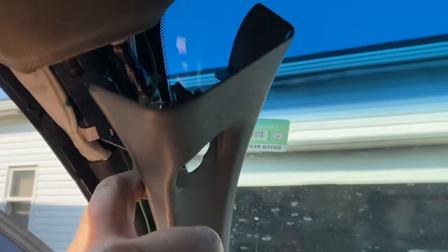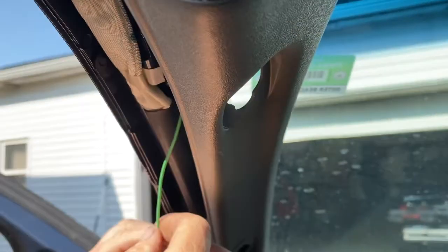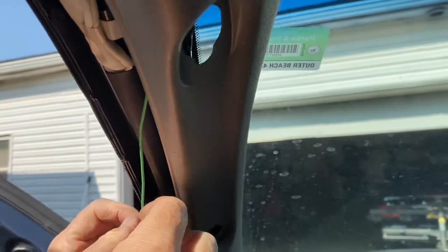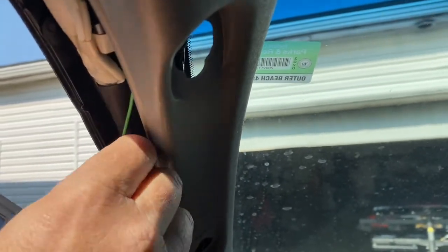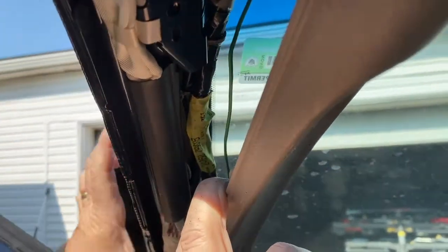Be careful, there's an airbag over here — you don't want to disturb that. This green wire is probably not going to be in your truck because this truck has an aftermarket remote start, so that's what this is for. You probably don't have that.